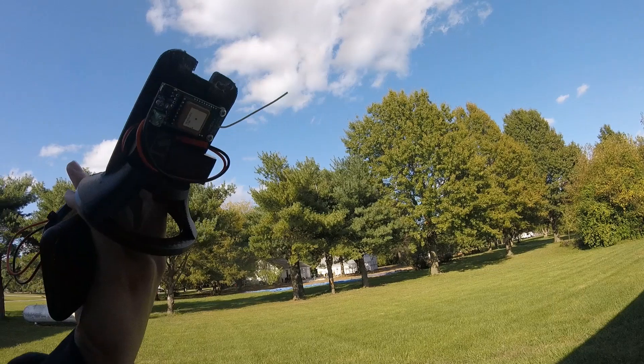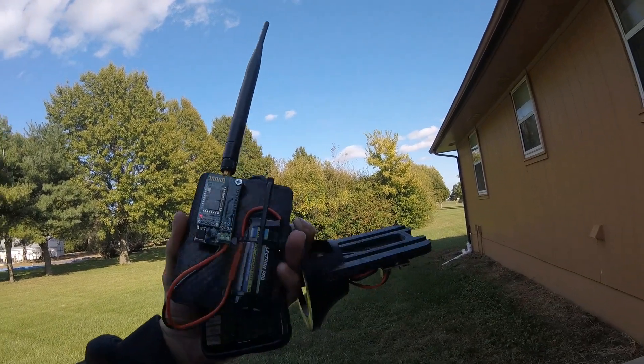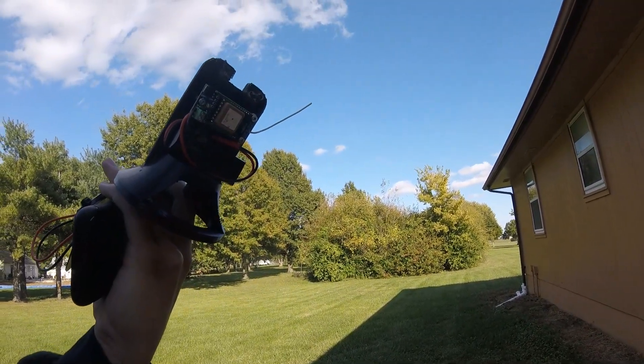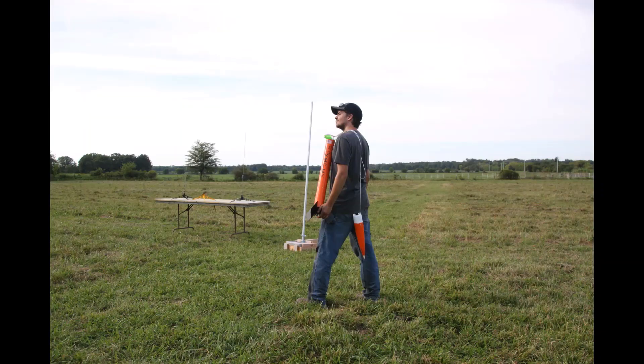Thanks for watching, guys. Hope this was helpful to you on the T3, and I'll have a video for you here soon covering how the launch actually went and the function of being able to find the rocket easily with the tracker. Thanks for watching, I'll see you next time.